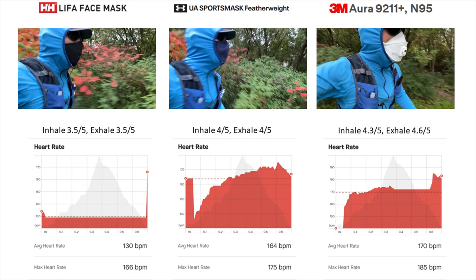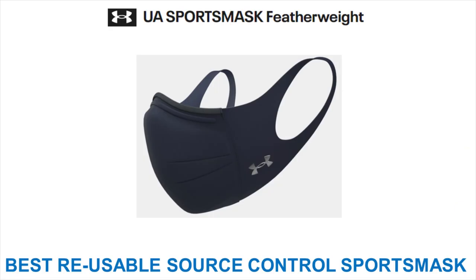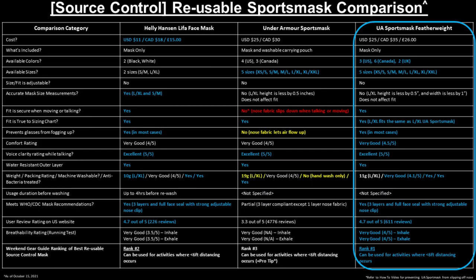Based on the breathability comparison test combined with higher scores in many other key comparison categories, the Weekend Gear Guide's recommendation for the best source control reusable sports mask is the Under Armour Sports Mask Featherweight. Despite the higher cost, improvements in design allowing for a secure fit when moving or talking, better eyewear fog prevention, a 42% reduction in weight for improved comfort over longer wear periods, and higher breathability than our previous best sports mask all helped it rank number one for the best reusable sports mask for the remainder of 2021 and well into 2022.